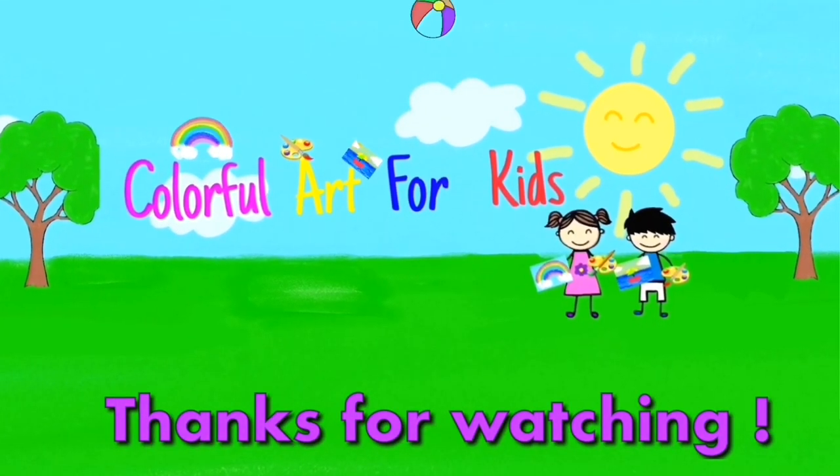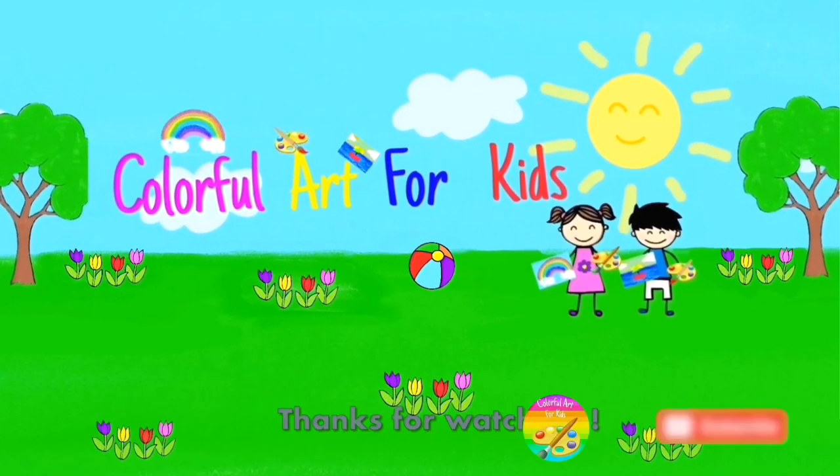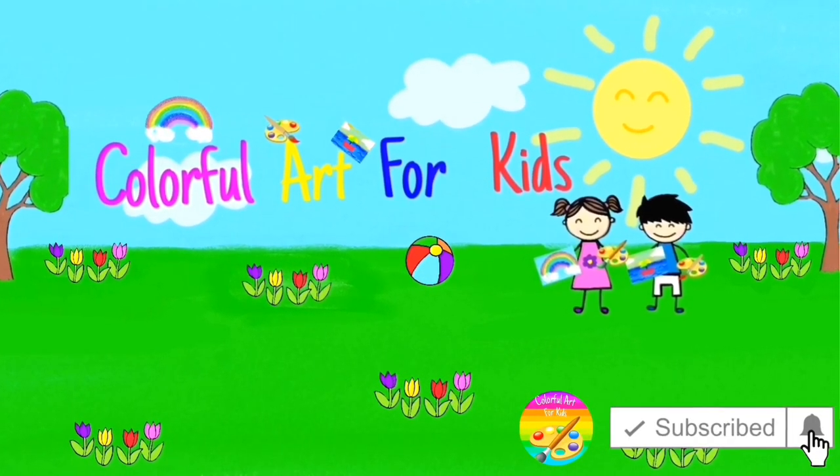Thanks for watching. See you next time. If you enjoyed this video, please give us a like and subscribe to our channel. Thank you.